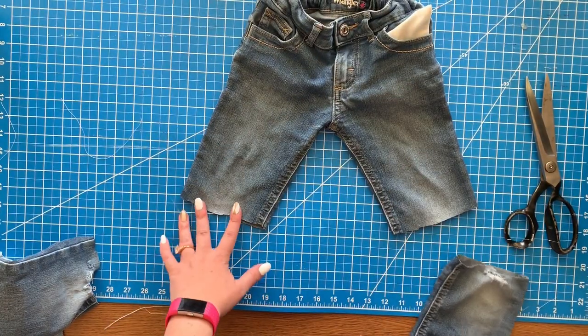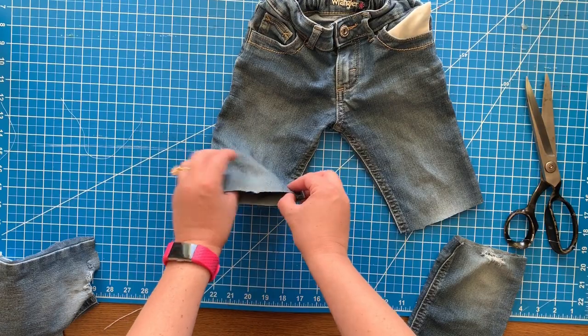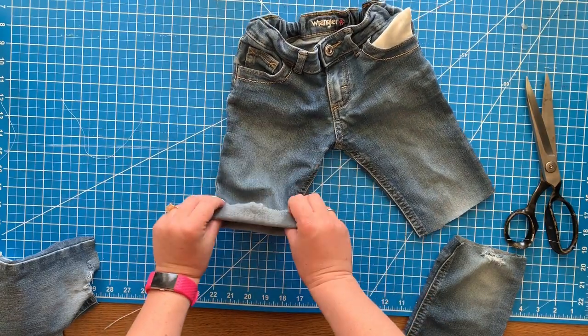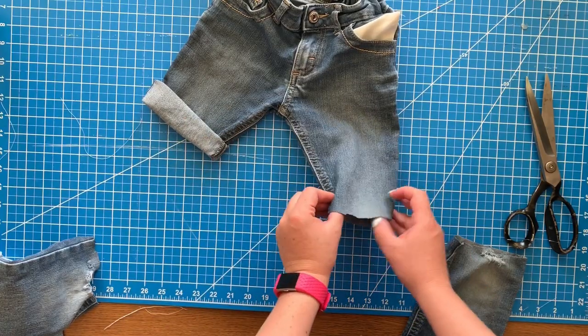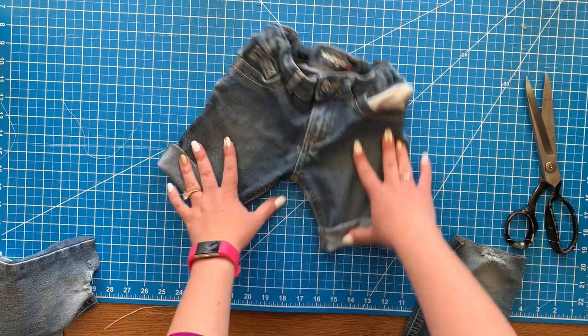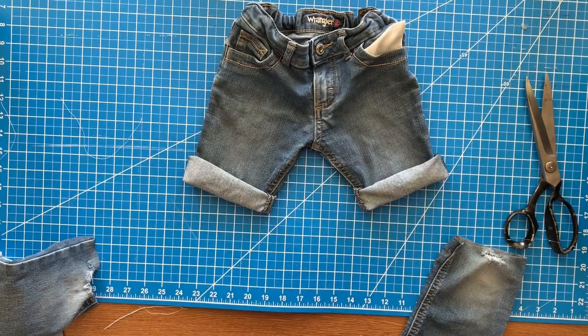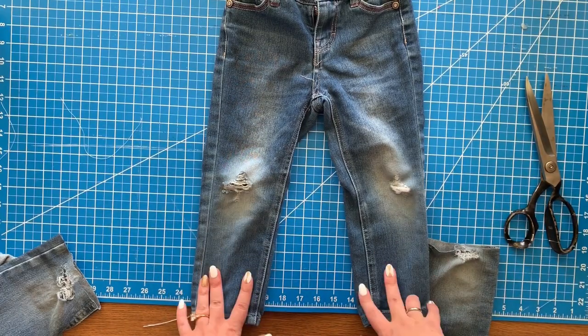That is it for this pair of shorts. You can wear them just like this cut off, or you can roll them. I like to roll them twice, which does make them a little bit shorter, and then you're done with this one. I think they turned out super cute and they don't look homemade or like I cut them off.